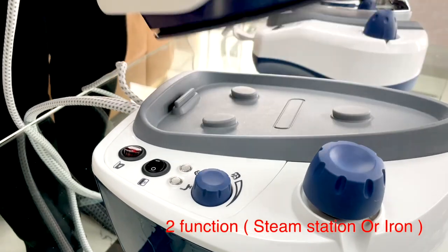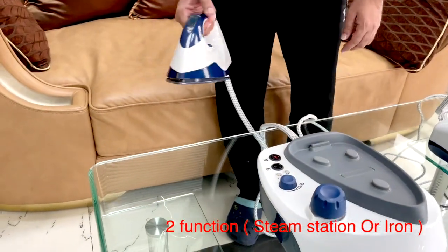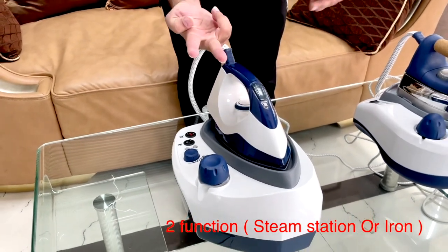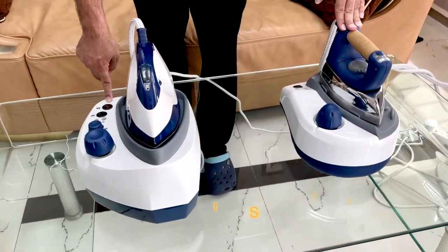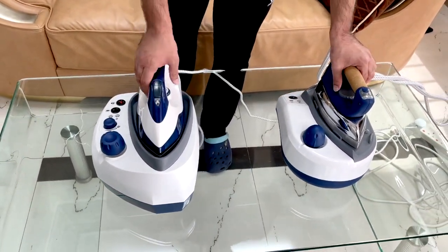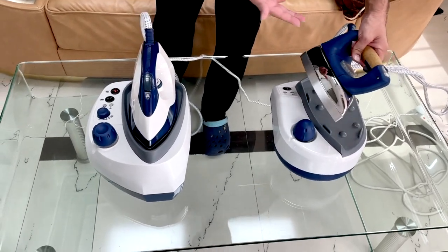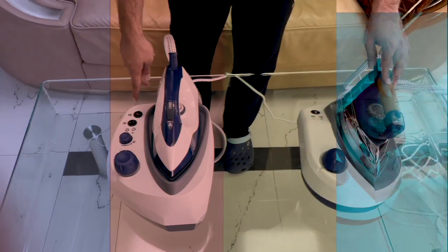When using as a normal iron, the iron will become warm and you can use it. You can also control the steam from here as well — that means this is a two-in-one: you can use it as a normal iron or as a steam station. This other model is the dedicated steam station with all the controllers here. Of course, you can also use it similarly if you don't press the button.